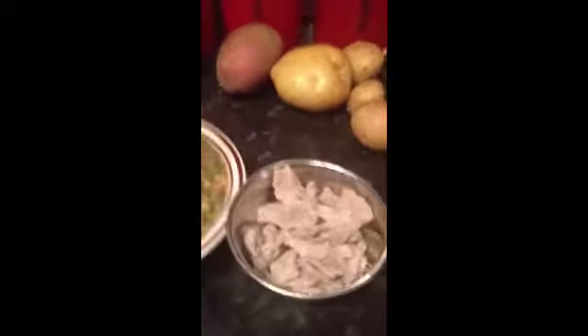Hello again guys, here are my ingredients for the second step. This is the mongo beans that I just boiled, the pork that I just boiled, the shrimp, and the spinach. What you'll do is prepare a pan and turn on all the heat like that.